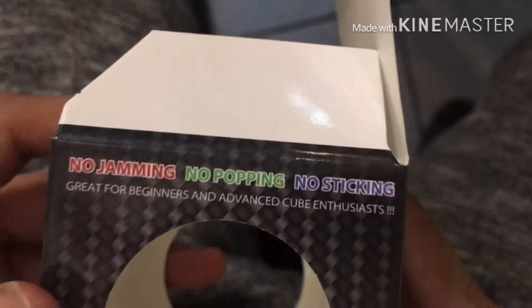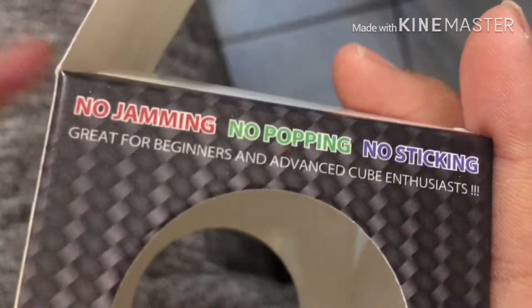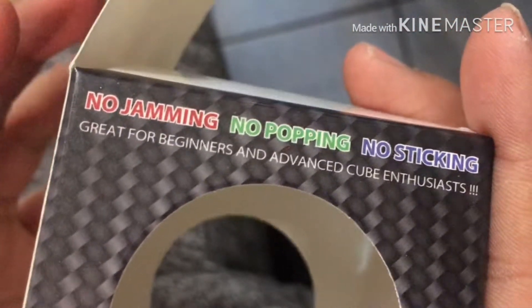The quality of it is amazing. Look how good this turns. This is like a speed cube, literally. And I'm pretty sure that's why it says no lockups, no pop, like no cube exploding and it doesn't stick. Great for beginners and advanced cube enthusiasts. And that is so stupid — they should have said for speed cubers.